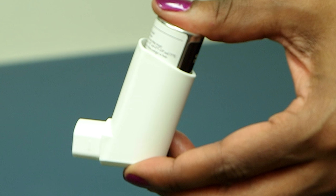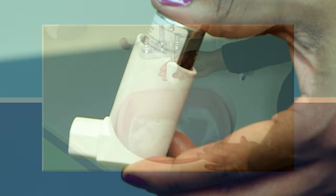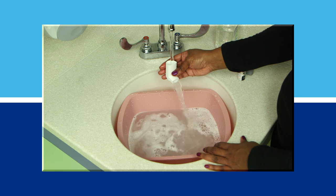It's important that you clean your inhaler once a week, or more if your doctor or nurse recommends it. Follow these steps to clean your inhaler.